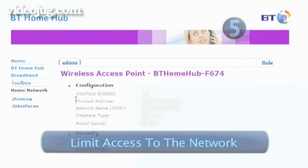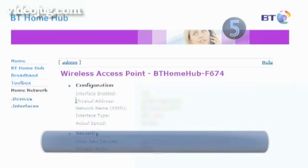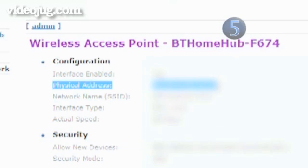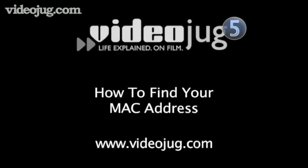Step 5: Limit access to the network. Every computer has a unique identifier called a MAC address. Your wireless router reads the MAC address of every device that tries to make a connection to the network. Routers allow you to configure the network so only computers with particular MAC addresses can connect. See Videojug's How to Find a MAC Address for tips on finding your MAC address.